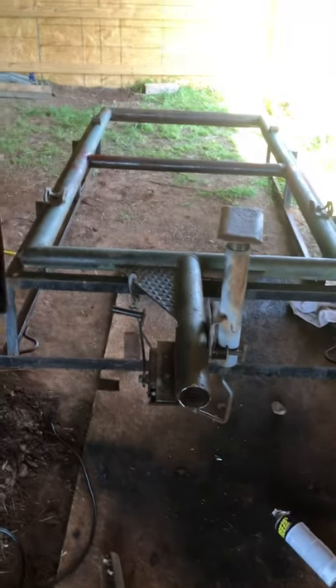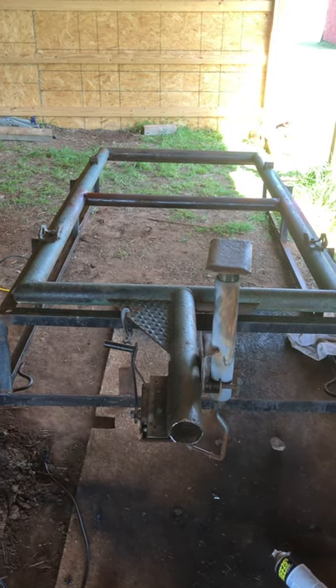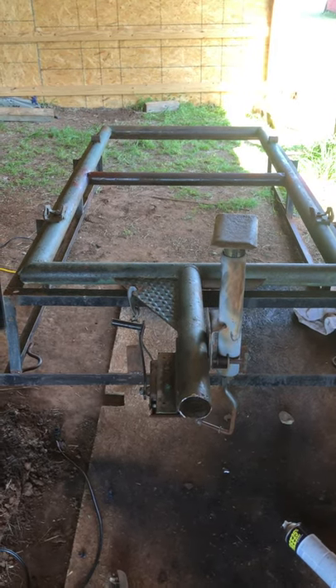I'm liking what's happening and we're going to keep on going. I went to the steel yard today but they were closed for Good Friday, so I'll have to go Monday and get some of that. I'll keep you updated.